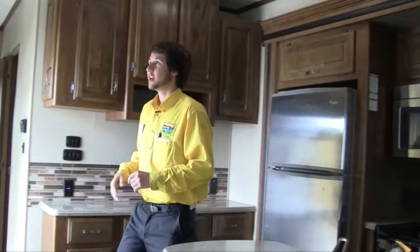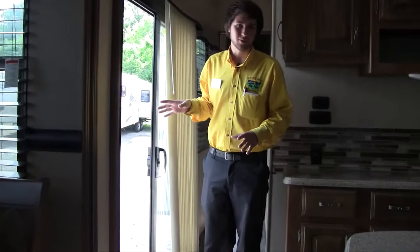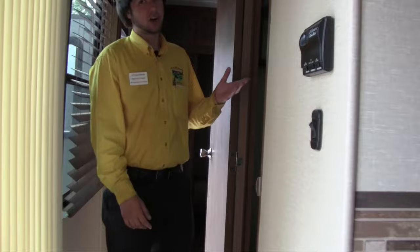The slide outs on this are about six foot eight from the ground to the top — plenty of head room there. Moving back, you'll see the nice blinds for the sliding glass door. Here in the bathroom we actually get a glass shower — a really tall glass shower. That's something you have to look for in any new camper: make sure the shower is tall enough for you. Ours actually has a seat in it as well, and we have washer/dryer hookups in the closet here, next to the porcelain toilet.